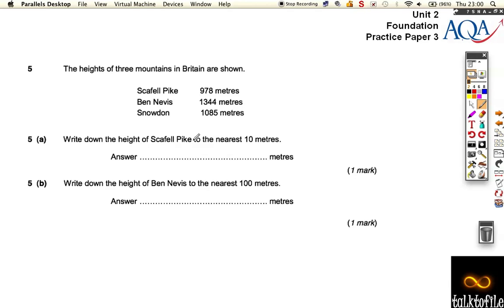This, spread on two pages, gives us the height of Scafell Pike to the nearest 10 meters, so it must be 80 meters. Write down the heights to the nearest 100 — decide whether it's closer to 300 or 400. Well, it's 44, so if it was 50 or above it would be closer to 400. At the moment it's closer to 300, so it's 1,300 overall.